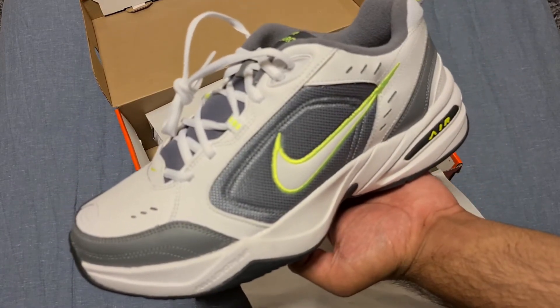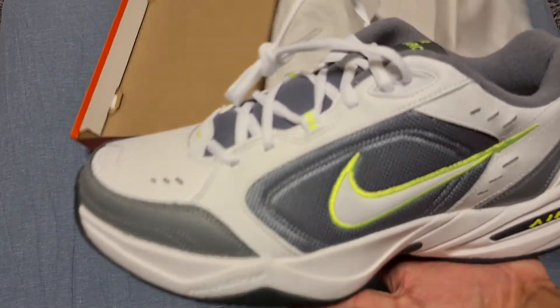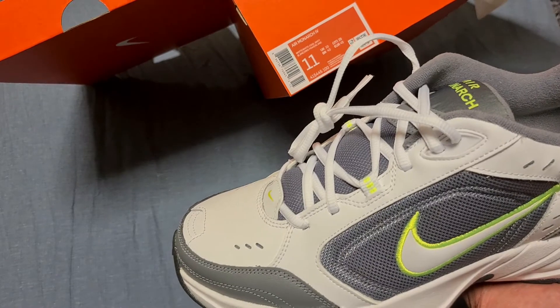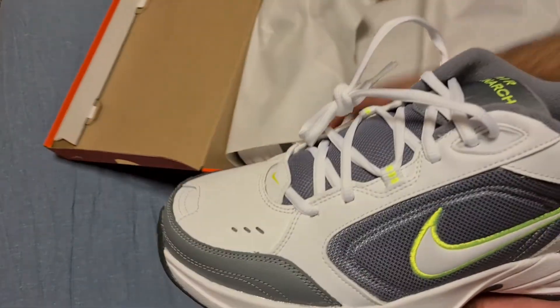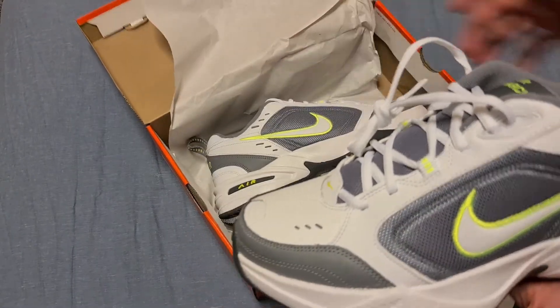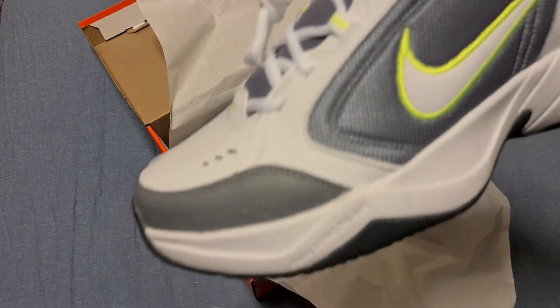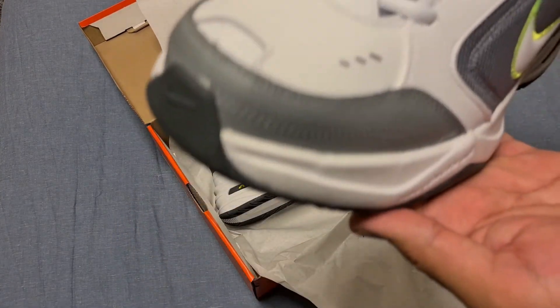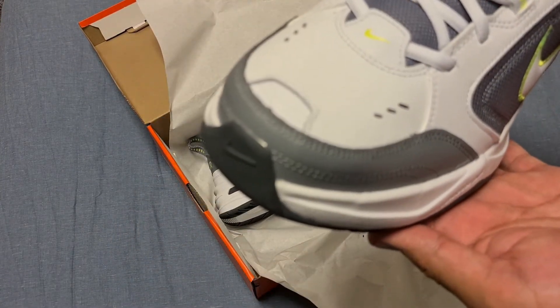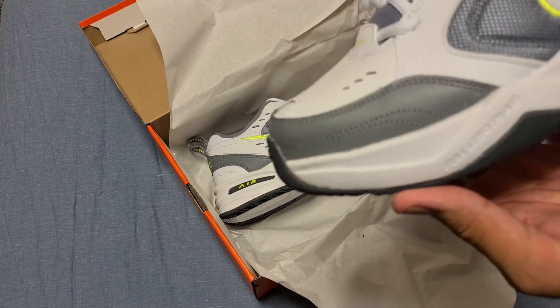Nice little tones of vault — they actually didn't say vault on the box, just white and cool gray. I love this gray, my favorite gray. It's got a nice bit of mesh there. It actually looks better than on camera. You know, got the white leather, gray leather.